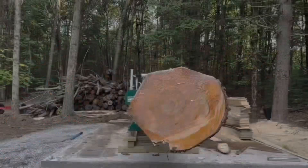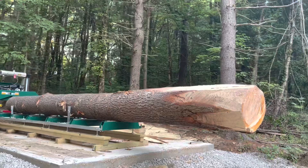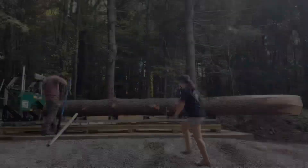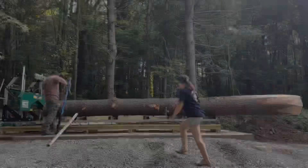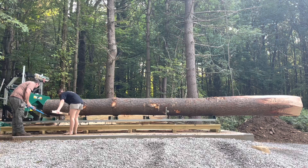Just how big is this log? It's 24 feet long, with a 30-inch butt end and around a 22-inch tip. It's white pine and weighed out at about 3,000 pounds according to a log weight calculator — much bigger than I'd ever want to mill again, but I had no choice because I needed to make those two 24-foot carrying beams.